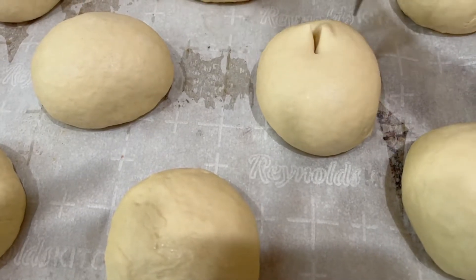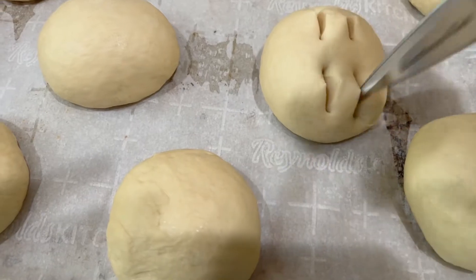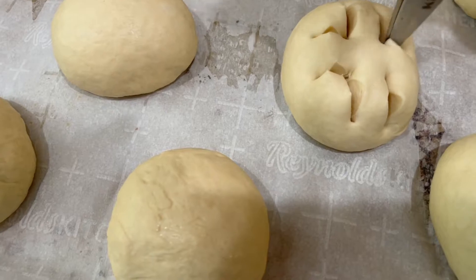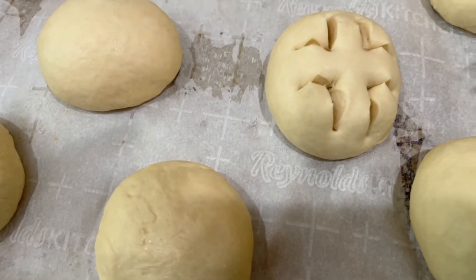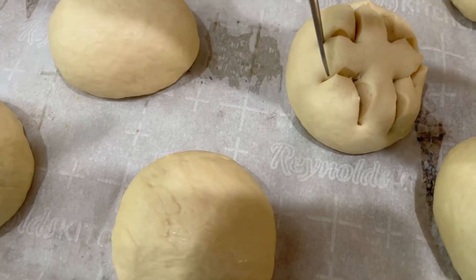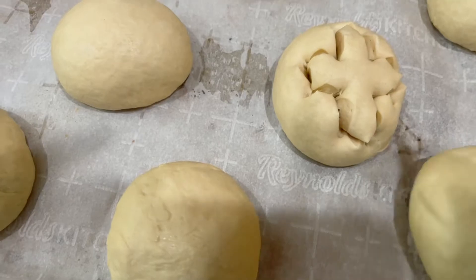To make the crosses, use a sharp pair of scissors — it's so much easier to just watch the video than for me to explain everything. You want to make the cut in the center and make sure you snip the ends so you get that distinct cross shape.